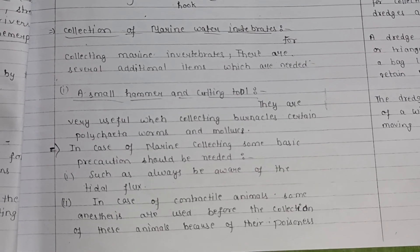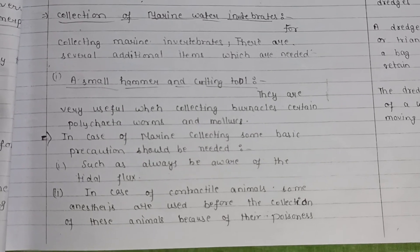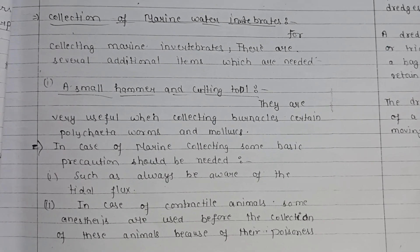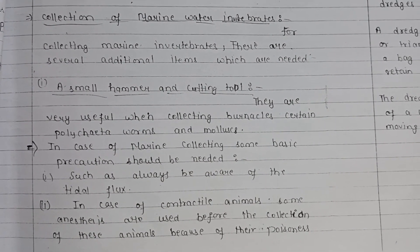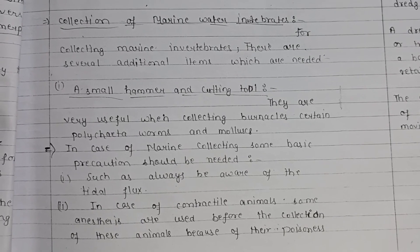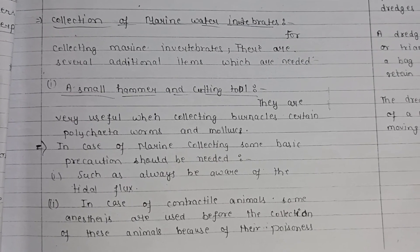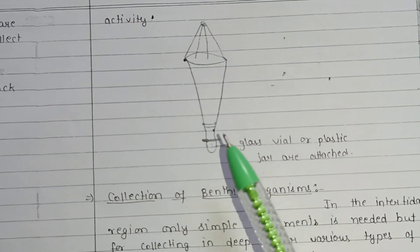For collecting marine water invertebrates, several additional items are needed. A small hammer and cutting tool are very useful when collecting barnacles, certain polychaete worms, and mollusks. Basic precautions for marine collecting include always being aware of the tidal flux and avoiding dangerous tidal conditions. For contractile animals, anesthesia is used before collection due to their poisonous activity. A diagram of the plankton net shows a glass vial or plastic jar attached at the bottom.